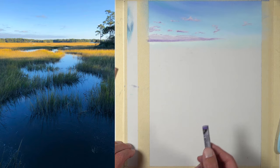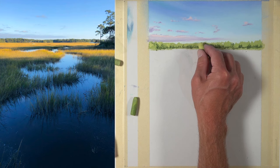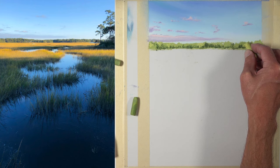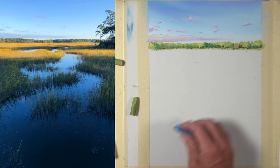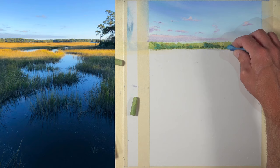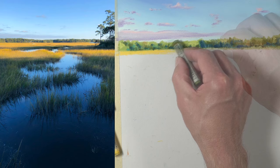Then we'll work our way down to the middle ground, overlapping the horizon at this point, starting with the distant trees. First a light yellow-green is applied before applying a darker green that's a little bit cooler. Then we'll go back with a slightly lighter yellow-green before making some of the shadowed areas even cooler with a couple of blues. This area is a little bit further away from the viewer, so instead of focusing on details we're really only focusing on the shapes of color and value.